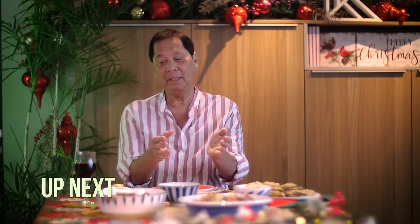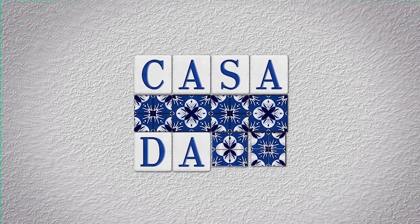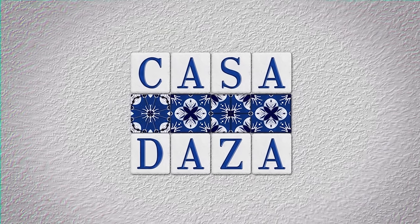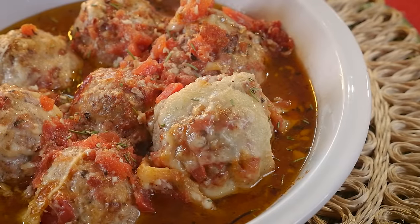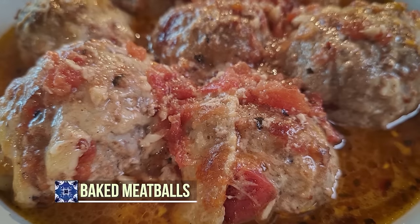Check out my Christmas party dishes! First of all, what we did was baked meatballs with tomato sauce — it's a little bit spicy, there's a nice kick to it. Then we have crispy eggplant with anchovy sauce with cream cheese.